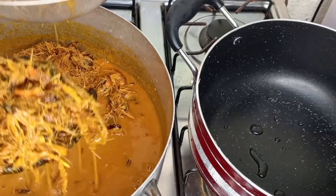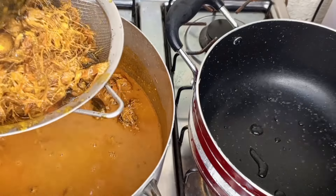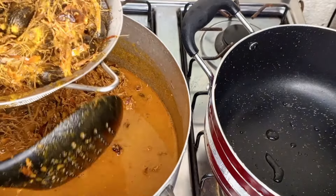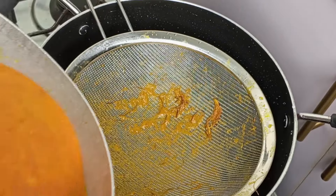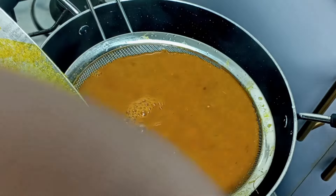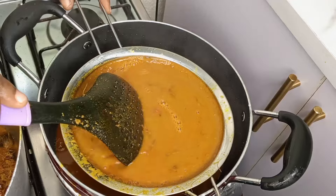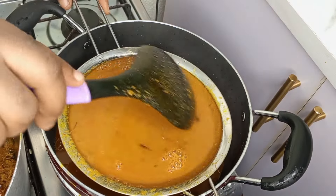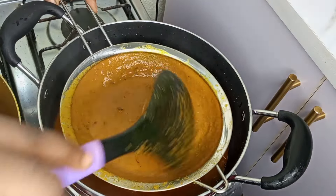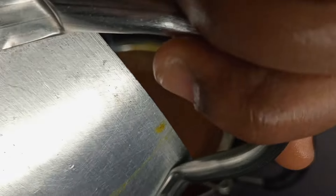Once I'm done mixing, I'm going to use the spoon to remove the chaff and transfer it to a sieve. Once the sieve is full I'll allow the juice to drain, and I'll do this to the remaining palm fruit and chaff in the pot. The next step is to place that sieve in the pot where I'll be cooking the stew and pour all of this juice into it. I'm using a strainer with very tiny holes — this will enable the chaff not to pass through.